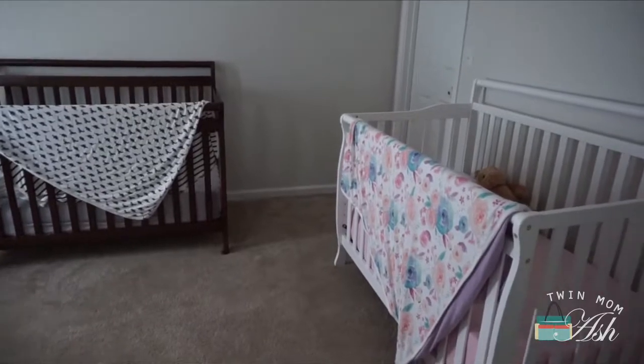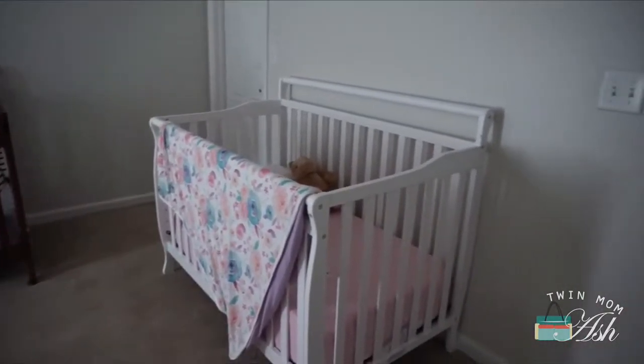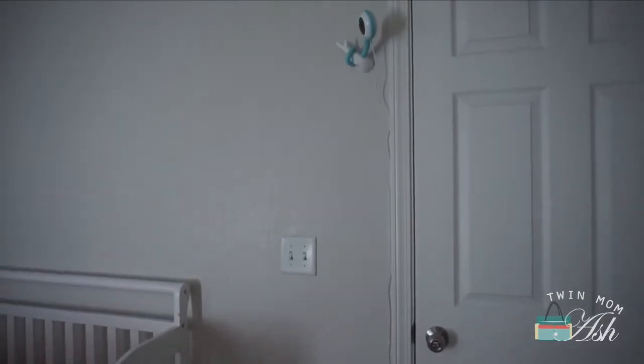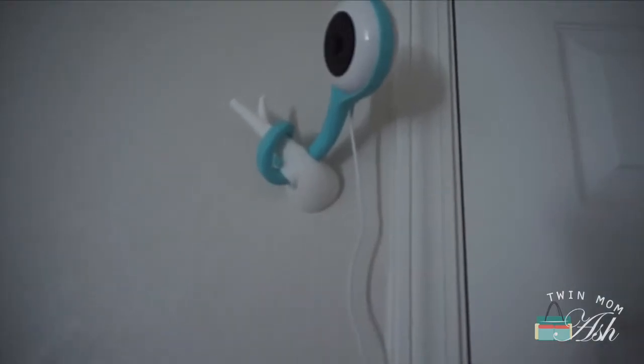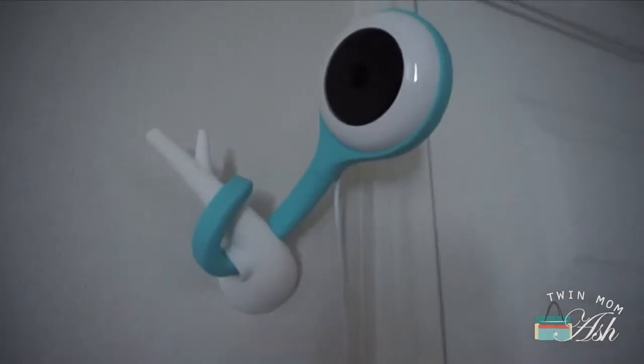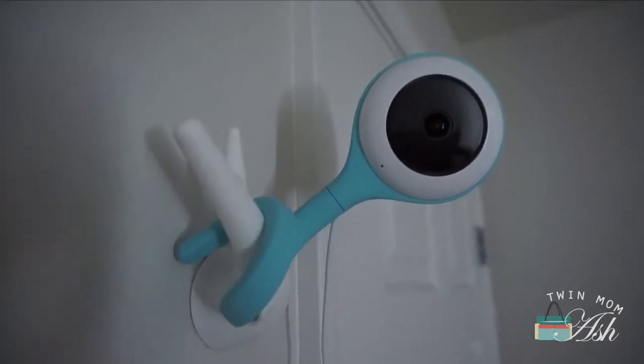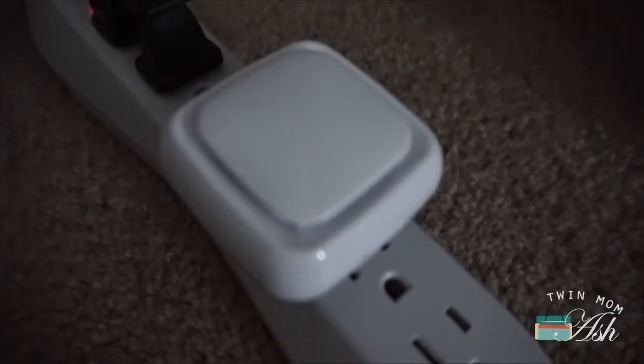This is basically what the camera looks like. I love how it's pretty — it's not actually an eyesore and it's super easy to install. All you really have to do is put on the little branch and then wrap around the camera. You can also wrap it around your crib or place it on a dresser or a nightstand.